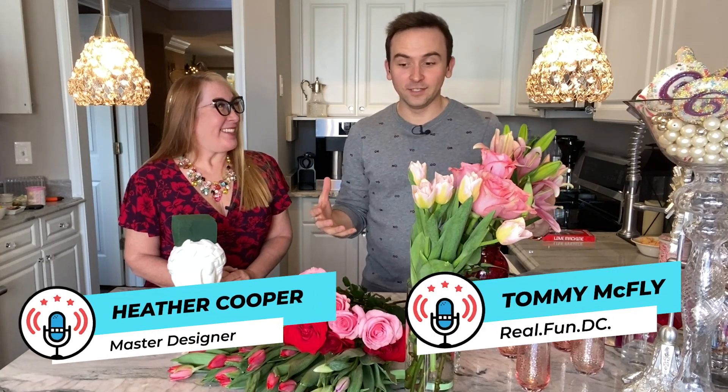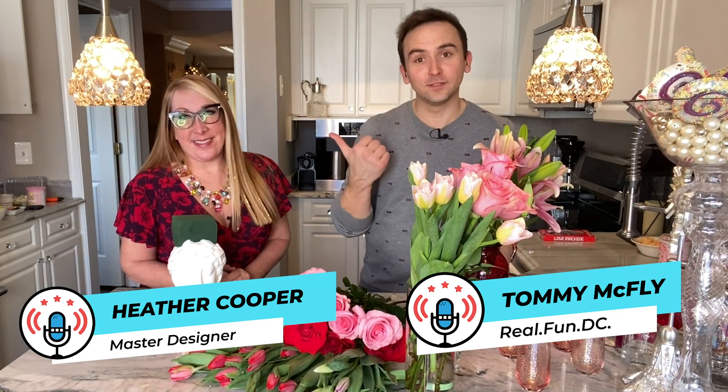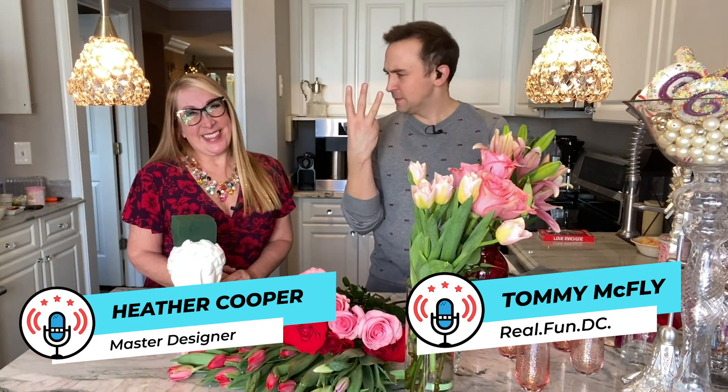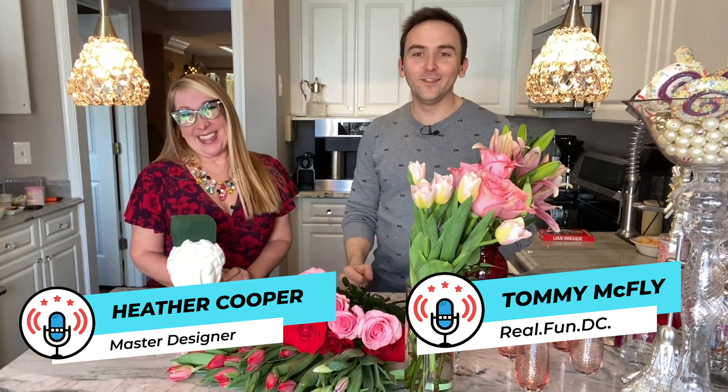You gotta wow, you gotta impress on Valentine's Day with the flowers, but with some great hacks from one of the best florists on the planet. Don't take my word for it, ask three presidents — actually four. She's on her fourth president now. Meet Heather Cooper.